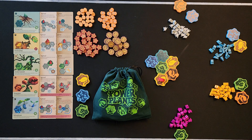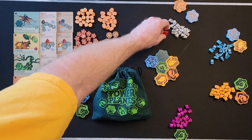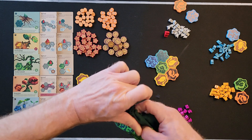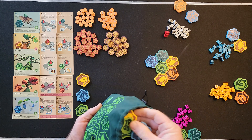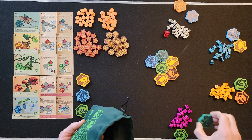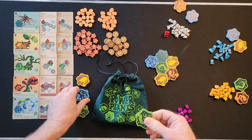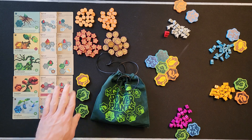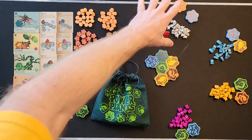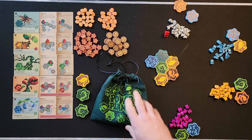Once you've decided to sprout or grow, the last part of your turn is to pass the wizard pawn to the next player clockwise, then draw one token from the bag. If you draw a duplicate token matching one you already have, you trade it with the nursery — same rule as setup. Then the next player takes their turn, and play continues until the last token comes out.